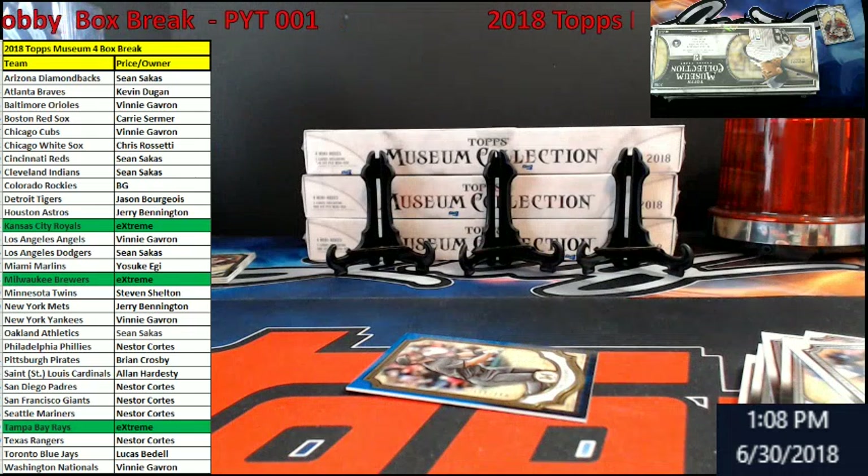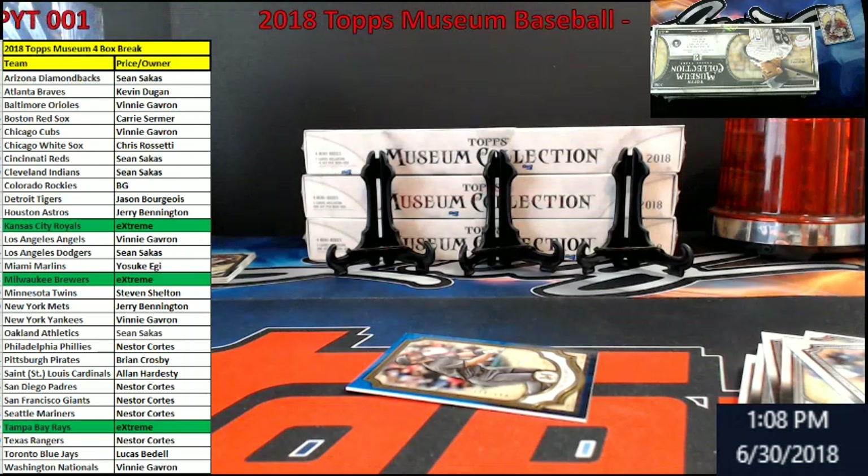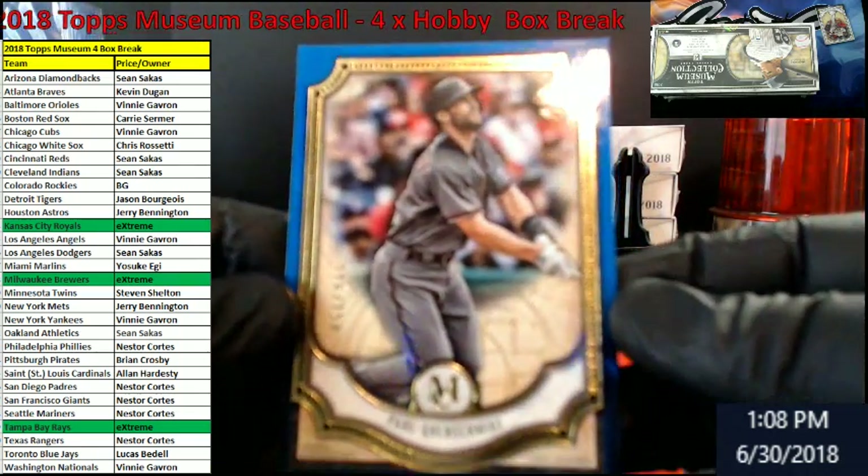There you go, Kevin. There you go. That's one for the Braves. It ain't Chipper for that triple you were talking about. Goldschmidt out of 150 blue. There we go. Don't have D-backs.